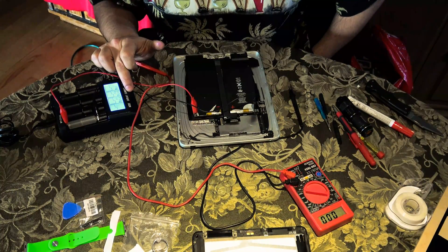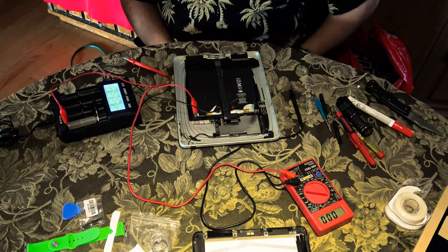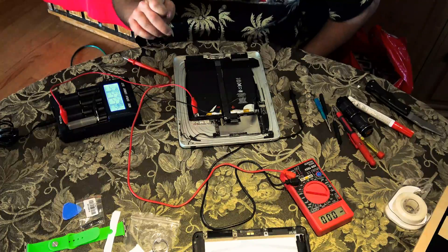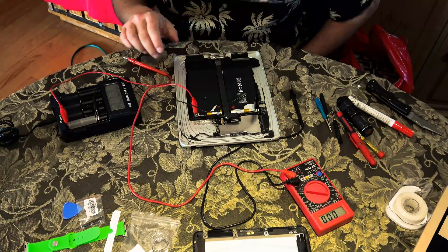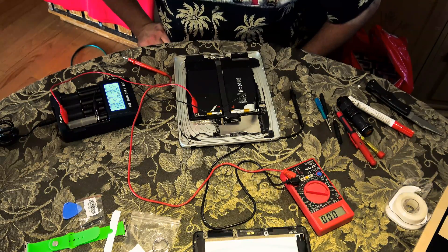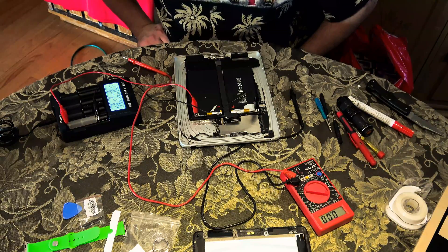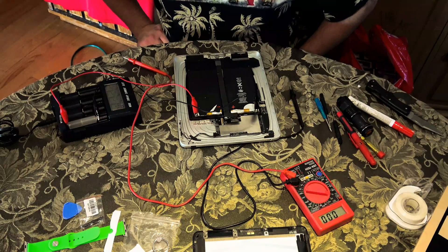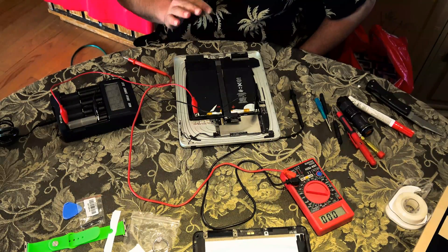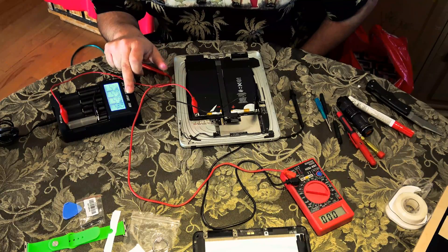I could do up to two amps, but because these cells are so low, you want to do it at a lower level. You can use pretty much any lithium charger — I like to play it safe with a nice low current. It's now charging at 200 milliamps. This is a really high capacity battery, so the BMS should be happy at about 3.2 to 3.5 volts to then charge via the standard charger. I'll probably bring it up to about 3.5 volts and then let the iPad itself handle the rest. We're already up to 2.71 volts.